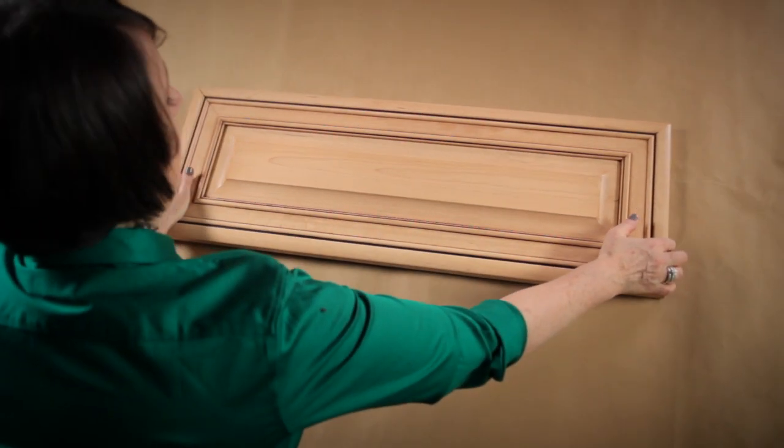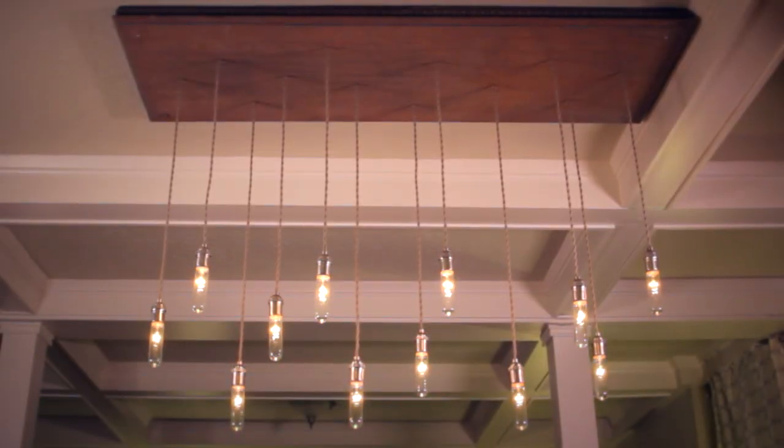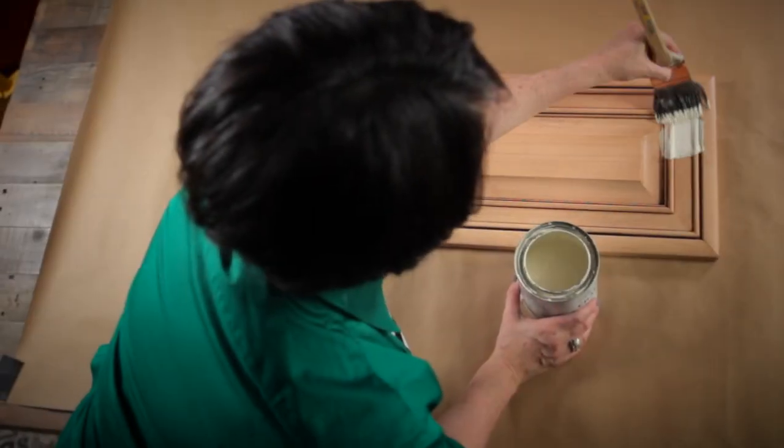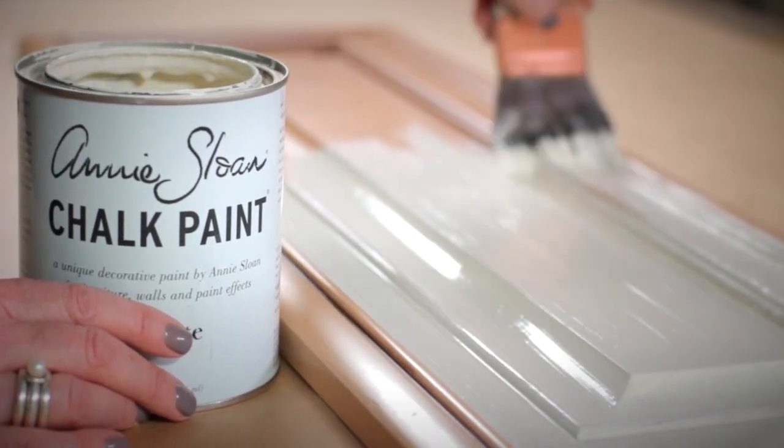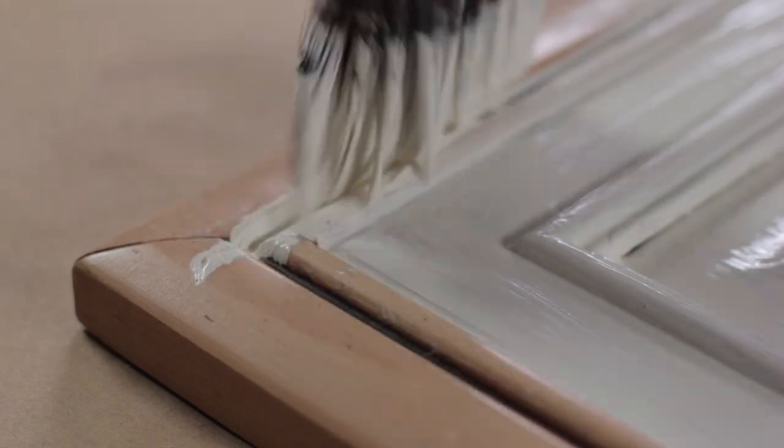The wood I'm working with today is a recycled cabinet door. For my larger chandelier I used an old coffee tabletop. I will start by painting my cabinet door to match the color of my ceiling. The details in the door will add a little bit of interest to the finished chandelier.